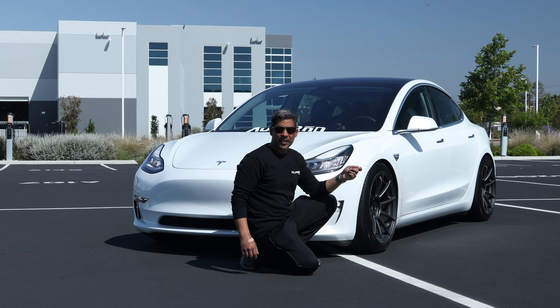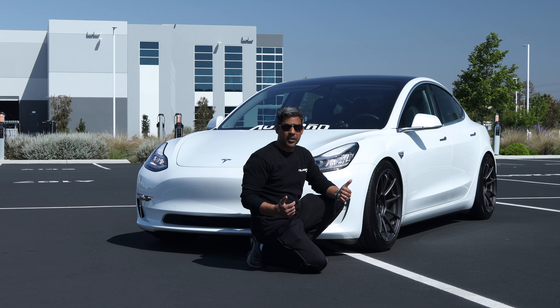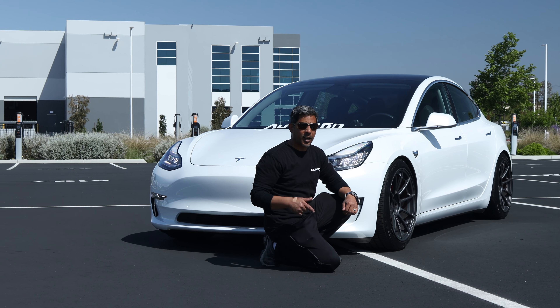Those are my initial impressions — I'm going to continue testing. I've just gotten a day on them but so far they look amazing, I love them. I'll keep you guys posted on further results; want to get some more long-term testing on them. Thanks for watching guys, don't forget to like, subscribe, and share.